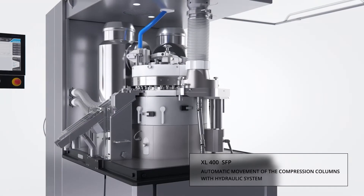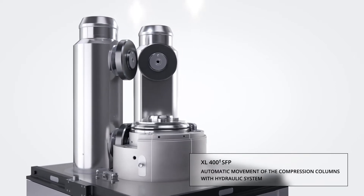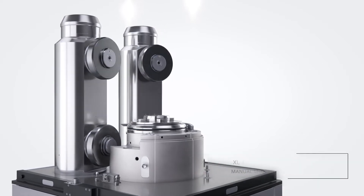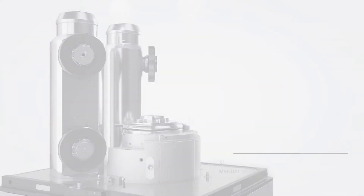The proven Korsh compression column concept is implemented in the XL-404 SFP in the form of two adjacent 100 kN compression stations for pre- and main compression. These columns retract automatically using a hydraulic system to facilitate cleaning and turret exchange.